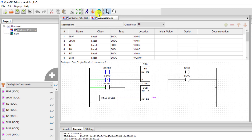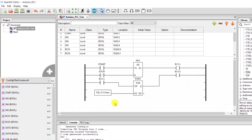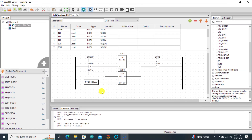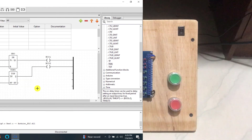We can now stop the simulator and close the simulator window. Then we start the Arduino icon so that we can download to our board. We use Arduino Uno — my port is COM7. You need to specify your port and then click on the upload. Uploading done — we close the uploading page.